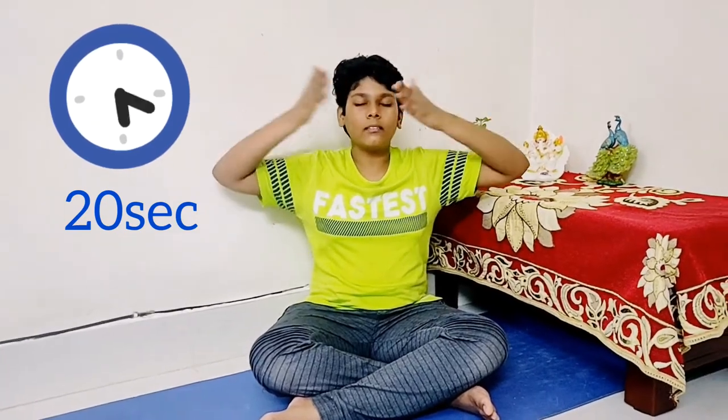Friends, the third massage is for the eyes. Close your eyes and with five fingers do like this and up. You will do this for five times: one, two, three, four and five.